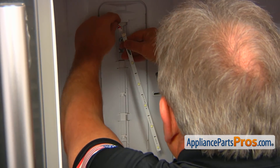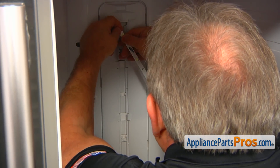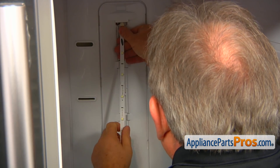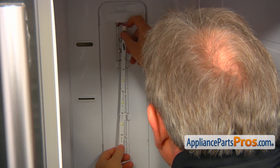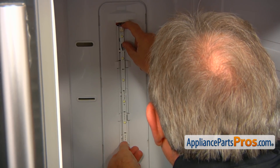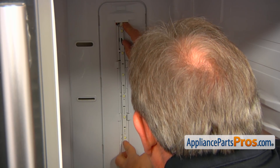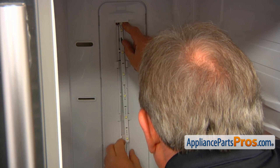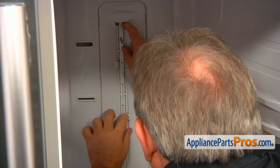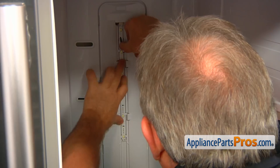We're ready to install the light strip back in — our beautiful LED lights. Plug in the electrical plug on the top and slide it in. We're going to place it with one side under the tabs, slide it under the left side, and then press to lock the right side.